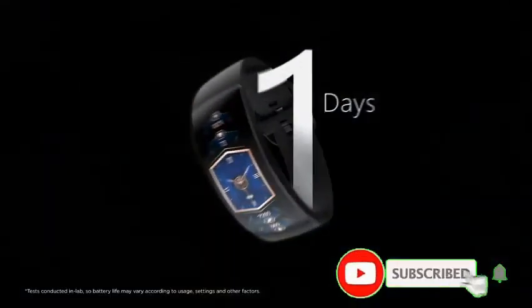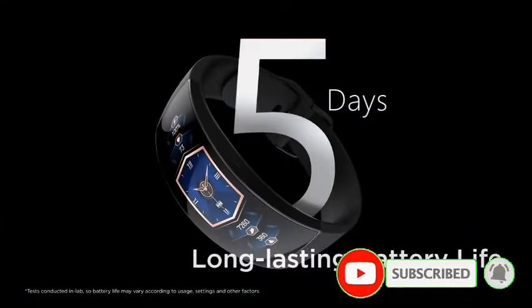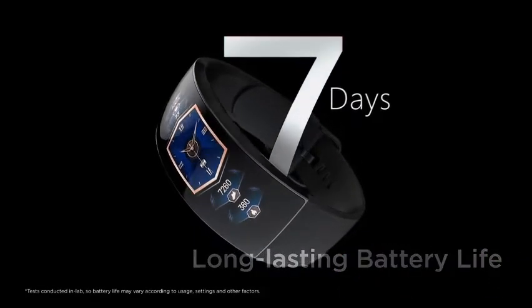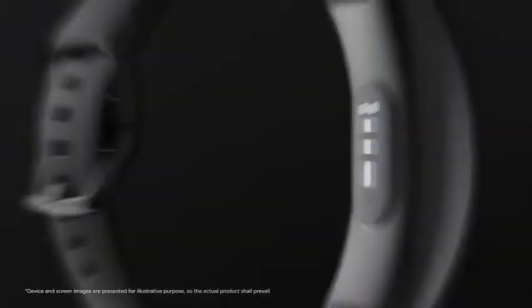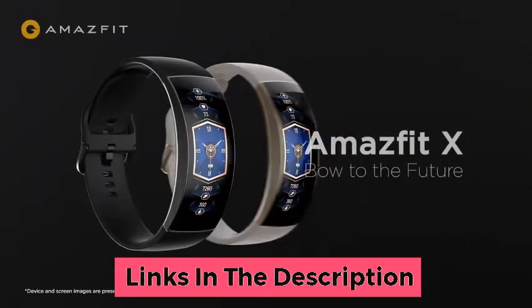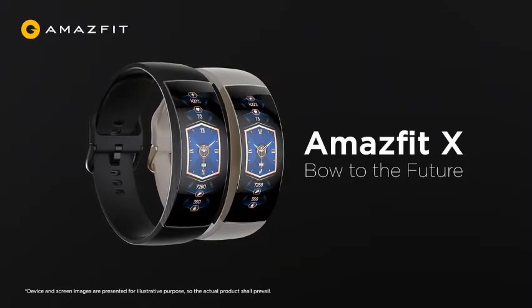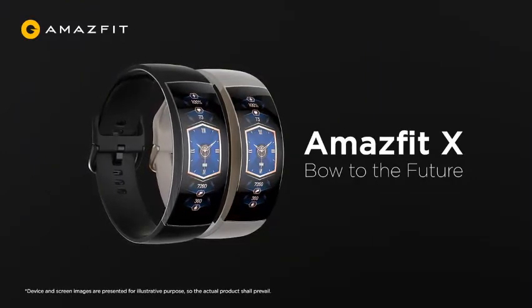Long-lasting battery life. The thin, light curved design of the metal watch body raised a challenge regarding battery space. The Amazfit X breaks spatial limits and makes innovative use of a curved lithium-ion battery to bring ample power reserves, allowing the watch to be easily used for a whole week from a single full charge.